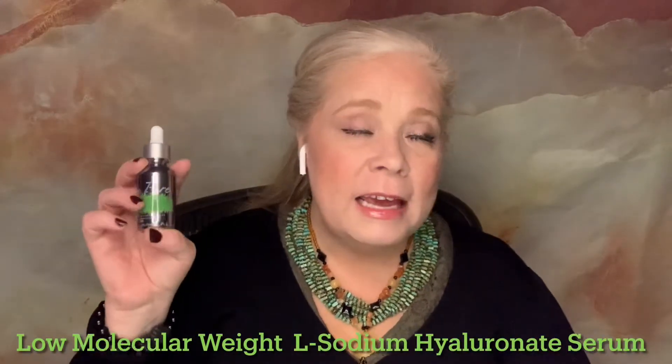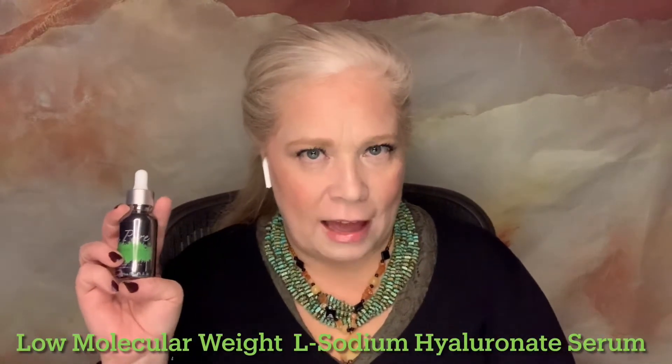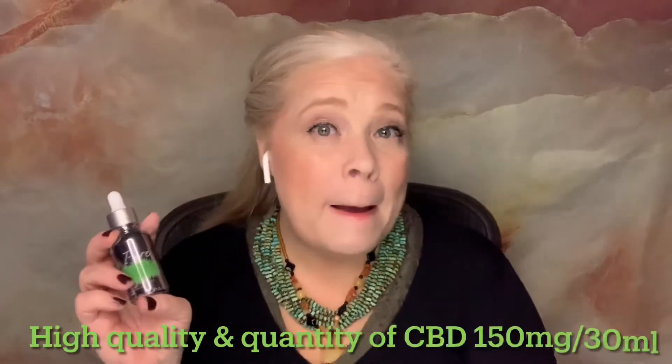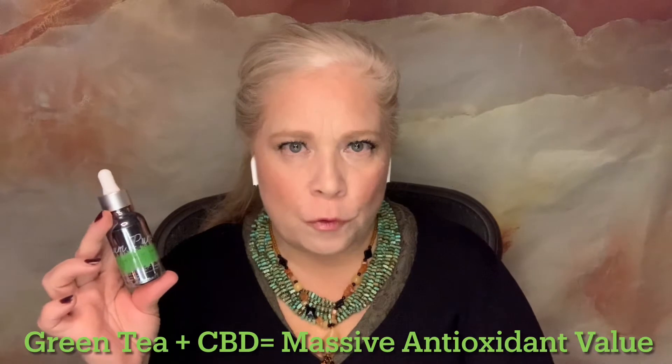Platinum Pure is wonderful because it has VL hyaluronic acid in it, but it also has some chamomile, some green tea, aloe vera, a little bit of olive leaf extract, and then it has 150 milligrams of cannabidiol CBD in the formula itself. If you have this, you really just don't need any other CBD because this is a daily dose — your body can only use so much.